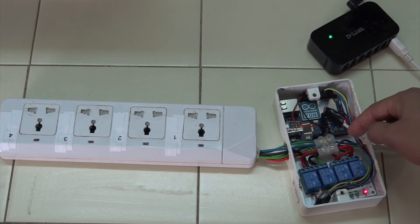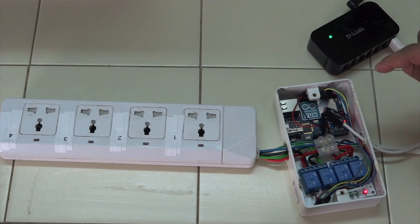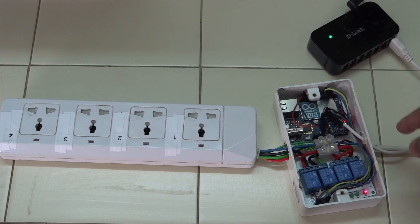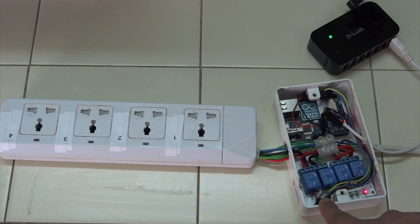As far as the neutral — the blue one over here — and the ground, the green one which you might not be able to see, they will go directly to the power strip because they do not have to be intercepted. This connector is just to power the Arduino UNO.